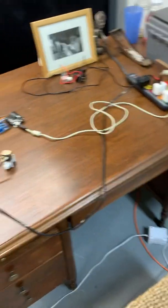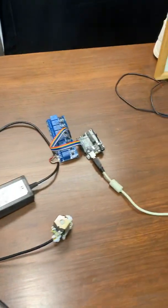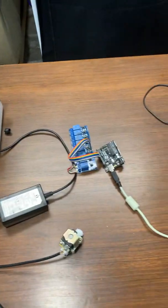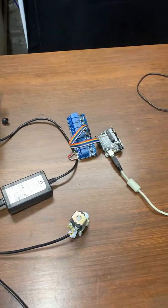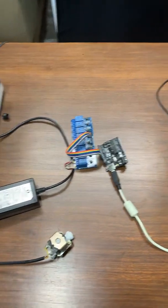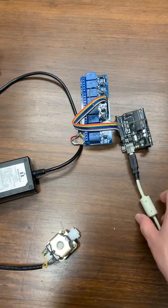Somebody asked me if I could make a video on how to program the Arduino and the relay. I don't have my computer here, so I'm not going to show you how to program it with the software, but it's pretty easy. You just figure out which pin you want to go on and off and you write it in there. You can figure that out on YouTube.